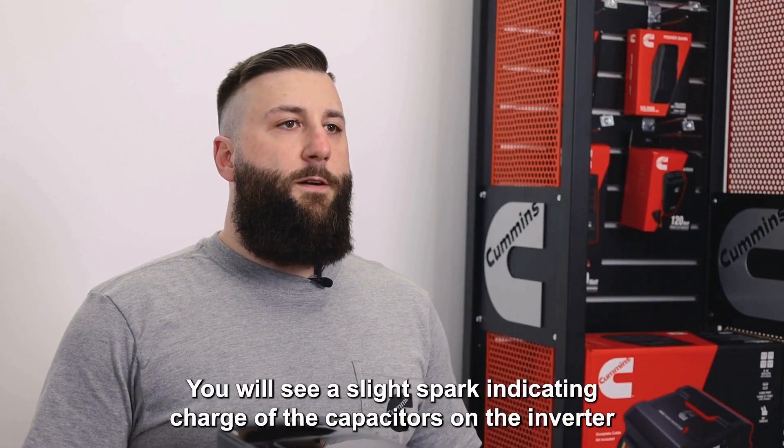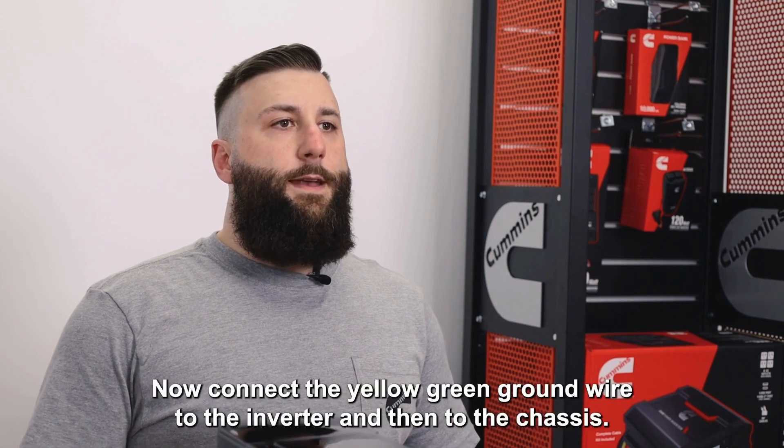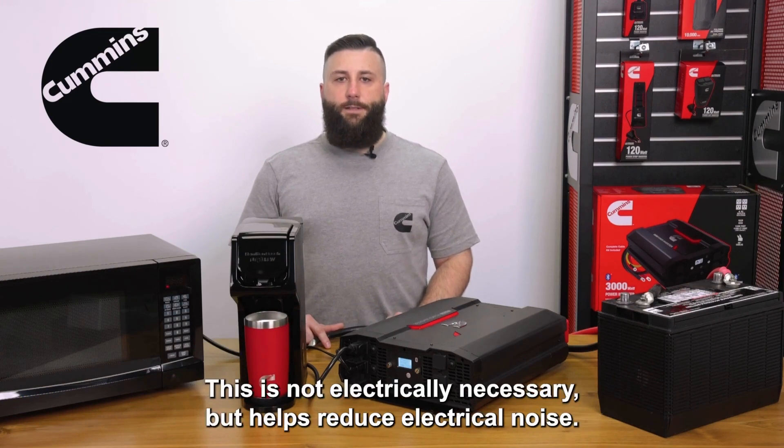You will see a slight spark indicating charge of the capacitors on the inverter circuit board. Now connect the yellow-green ground wire to the inverter and then to the chassis. This is not electrically necessary, but helps reduce electrical noise.